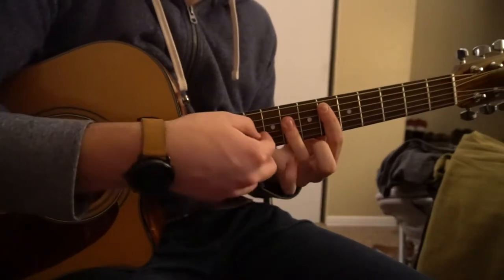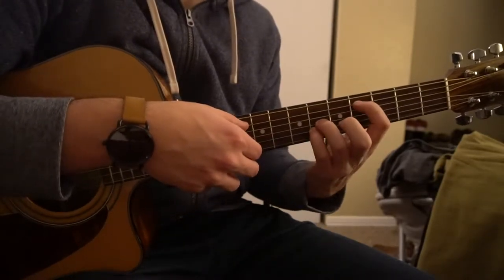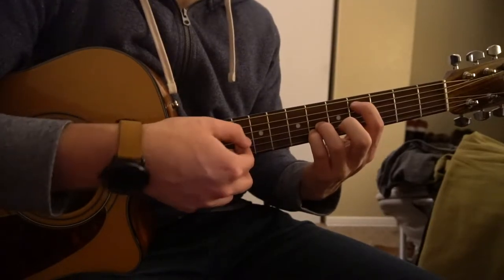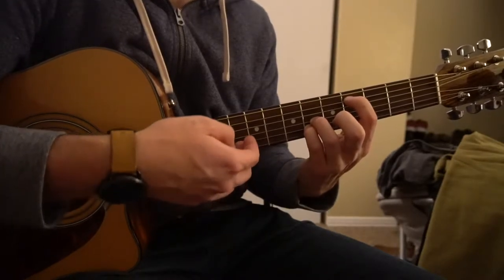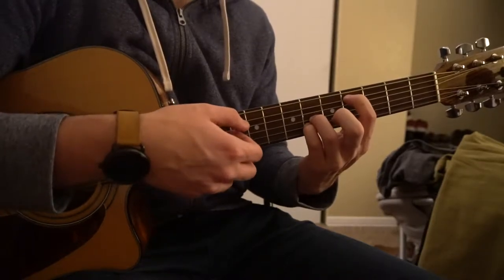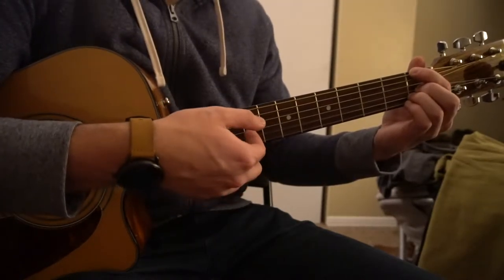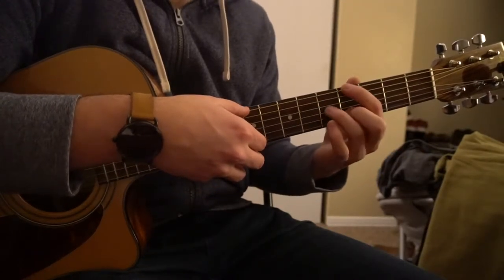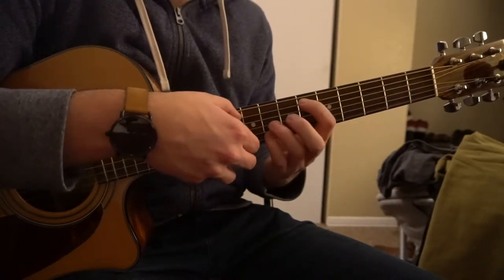I'm only picking the root note and the G and B strings. Start out in the Db position — pick your root note on the A string, then pick G, B, G, root note, G, B, G — then switch to your F. Now your root note is the low E string: G, B, G — switch to your Ab, and then finally to your Eb.